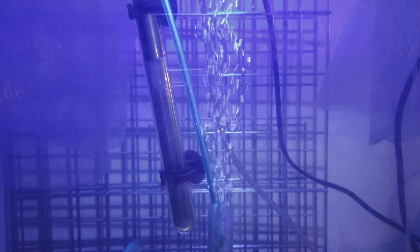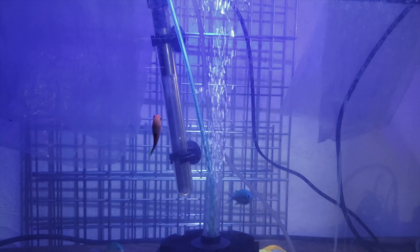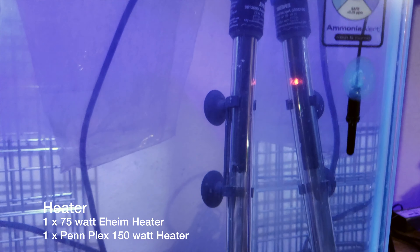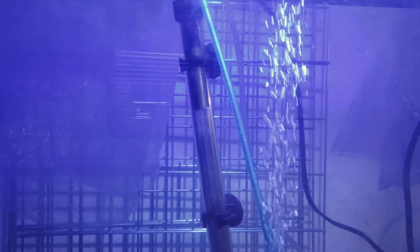I'm running two heaters just in case. This setup is in the garage, so it sometimes gets cold — down to about the 60s — so I have two heaters going. This Eheim one is about 75 watts, and this one here is probably around 100 watts.